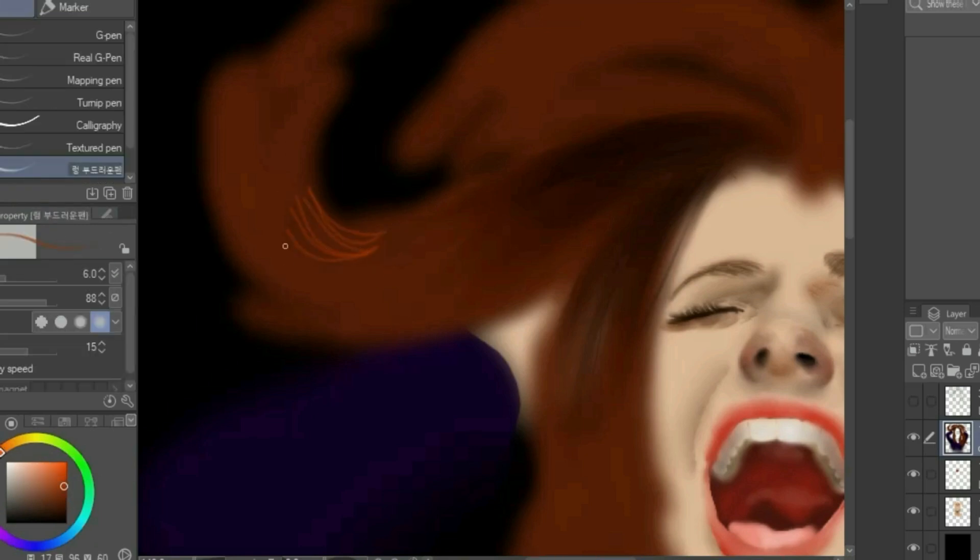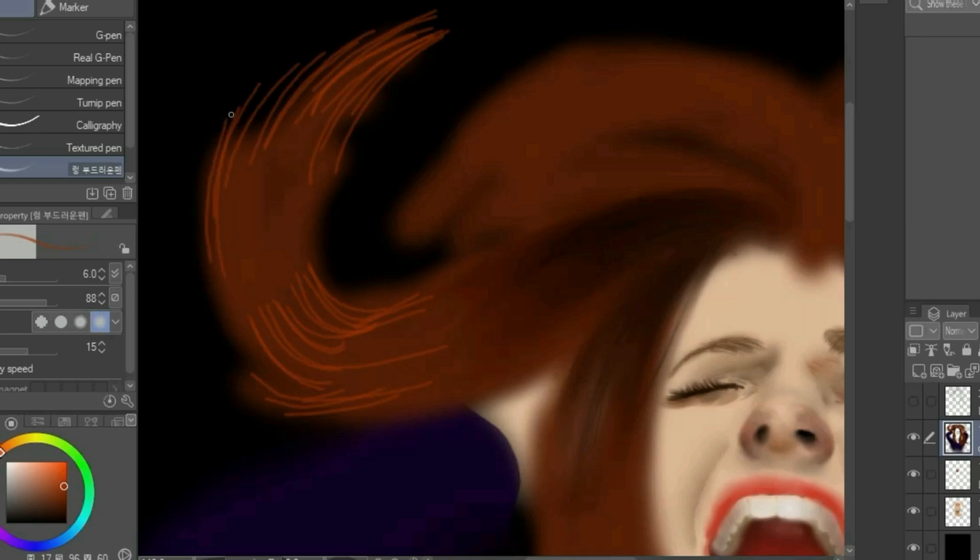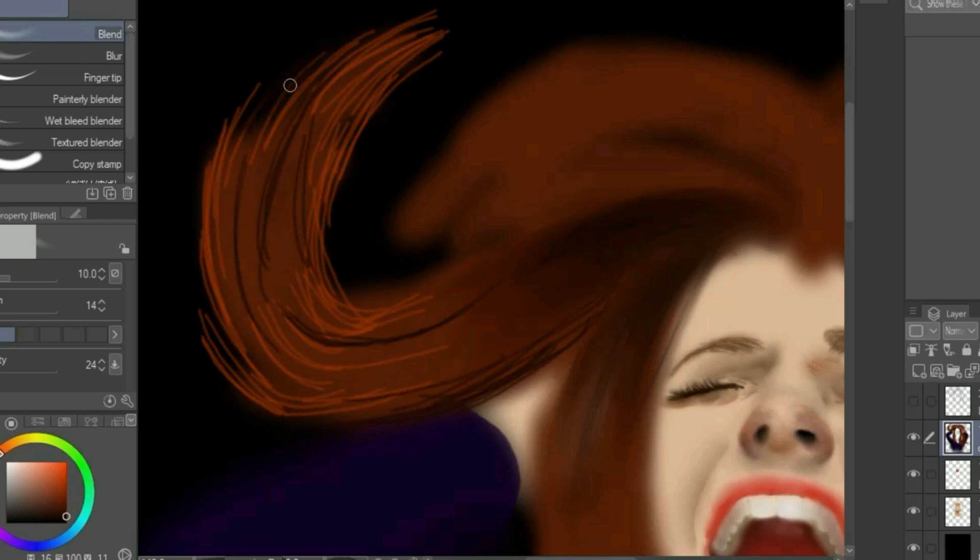Next, we will add highlights to the middle and the ends of the hair. It's also a good idea to add dark streaks as well for shadows. Blend all the streaks into the hair.